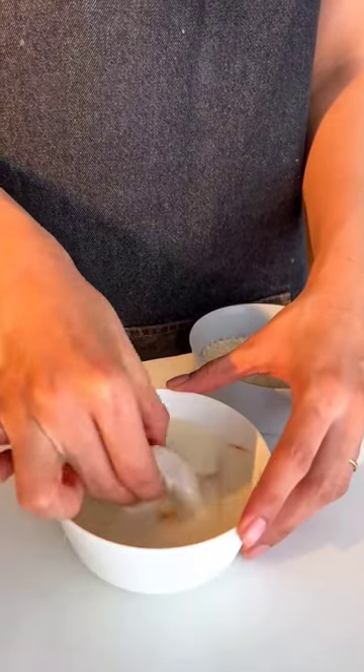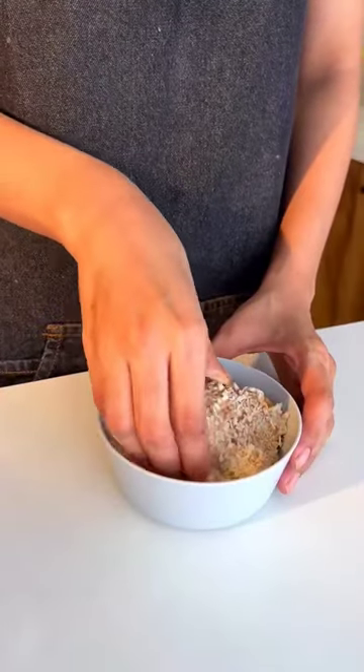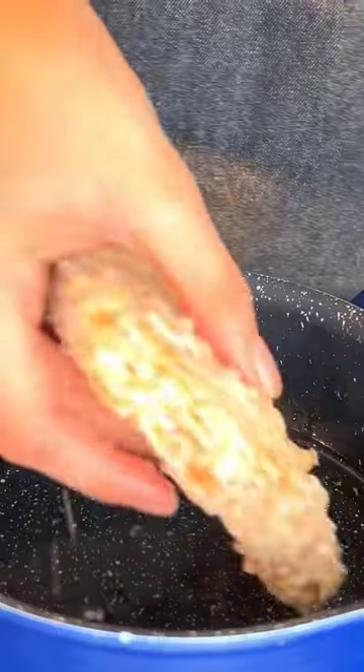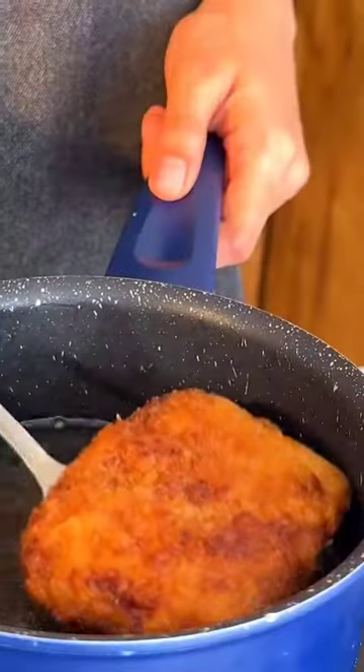Dip the marinated fish in the flour slurry and coat it nicely with panko breadcrumbs. Heat oil in a saucepan and deep fry the fish on medium flame till crisp and golden brown.